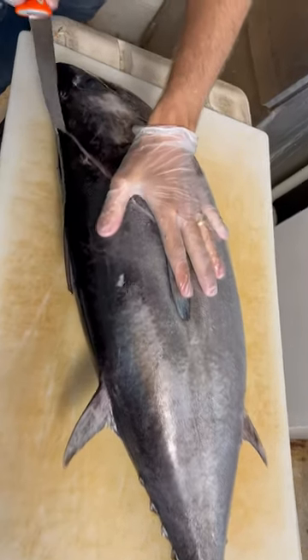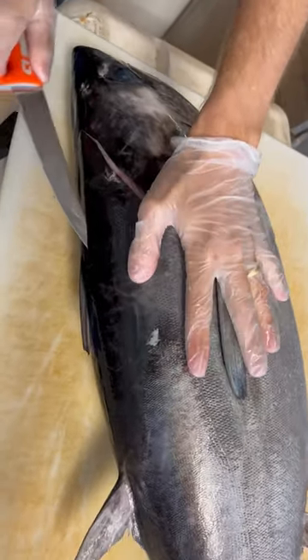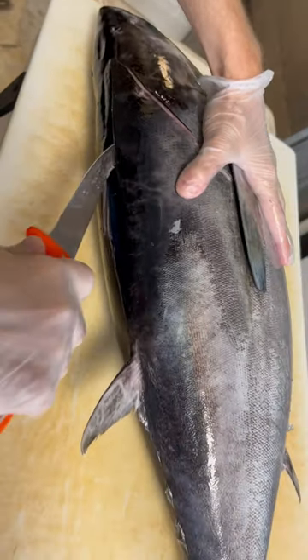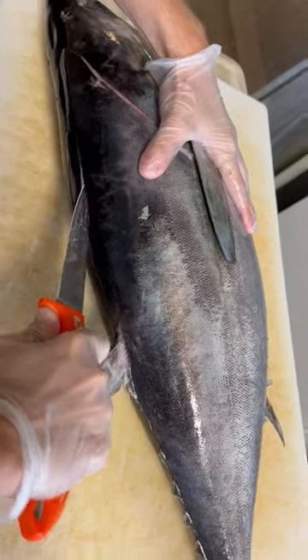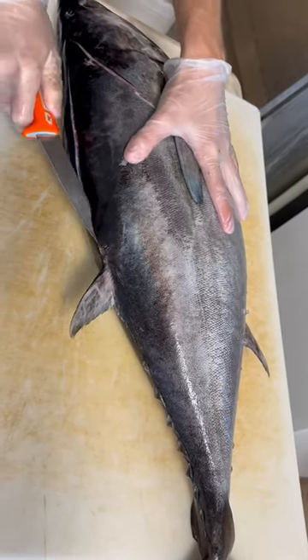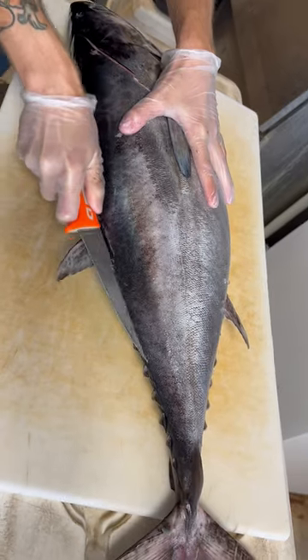Typically on blackfin tuna there's a really hard part right here, and with a new Dextreme knife you can take the serrated edge and cut through that really easily, and then keep making your line.